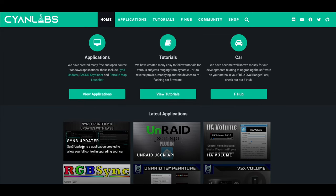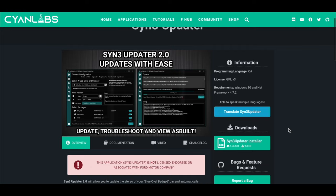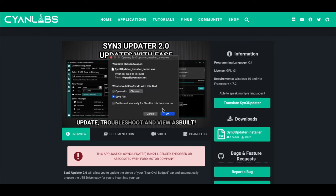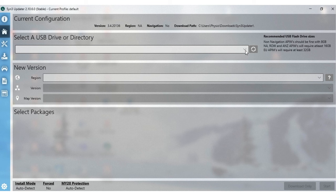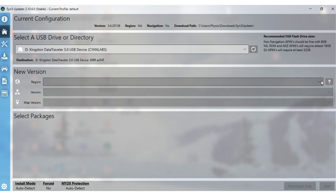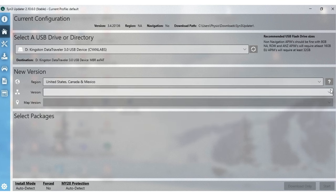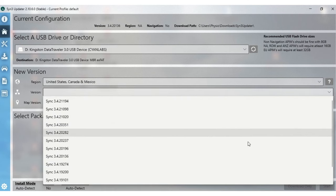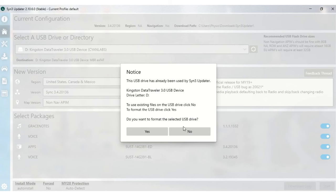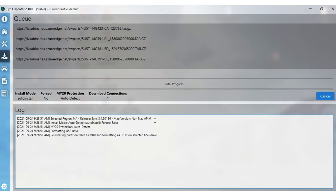Go to scionlabs.net to download the free Sync 3 updater. Hit the download/install link and click OK to save the file. Once downloaded and installed, go ahead and format the USB — it should have at least 8 gigabytes of storage. Select your region, then match your version to the version you found on your old Sync unit. Choose your map version — in my case that's the non-nav APIM. Say yes to formatting the entire USB; if you have anything else on there you will lose it. It takes about 15 minutes to format.